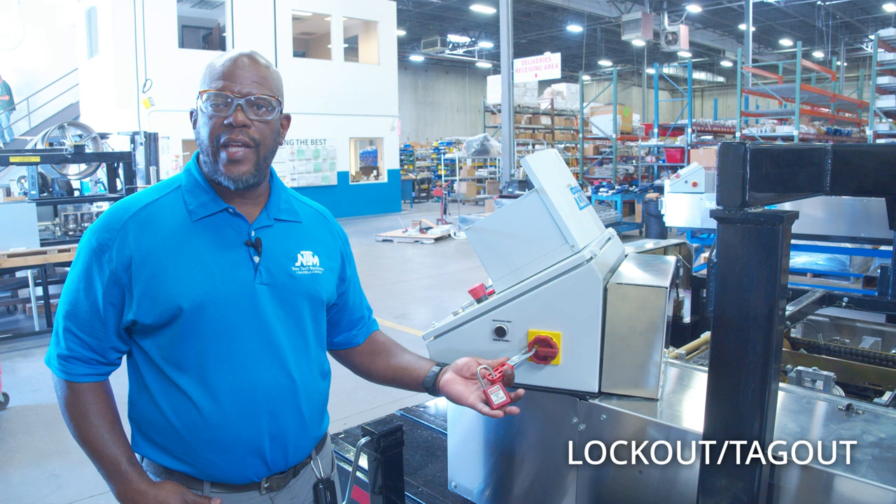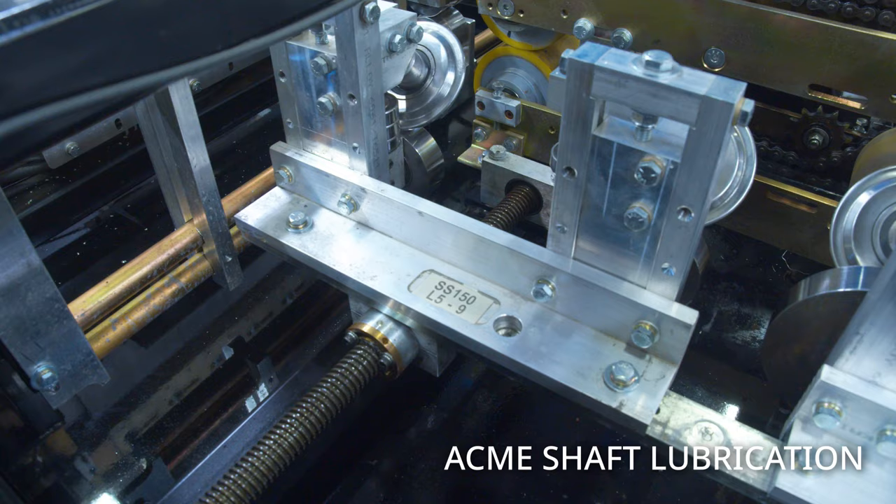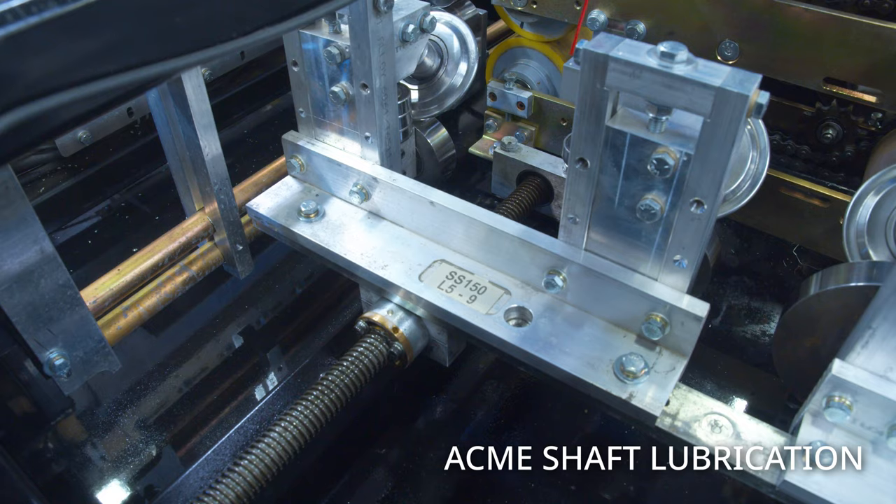First, we're going to lubricate the Acme shafts. What I normally do is apply just a little bit on the top of the shaft and then on the inside, then work our way down.